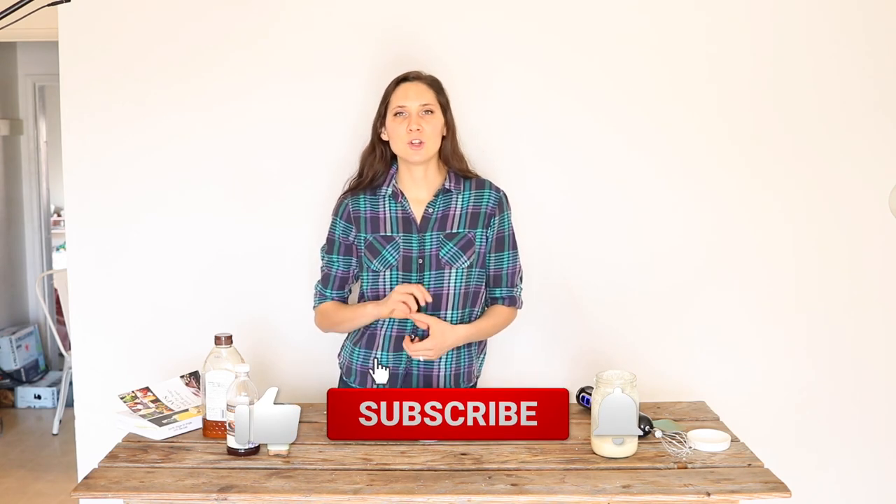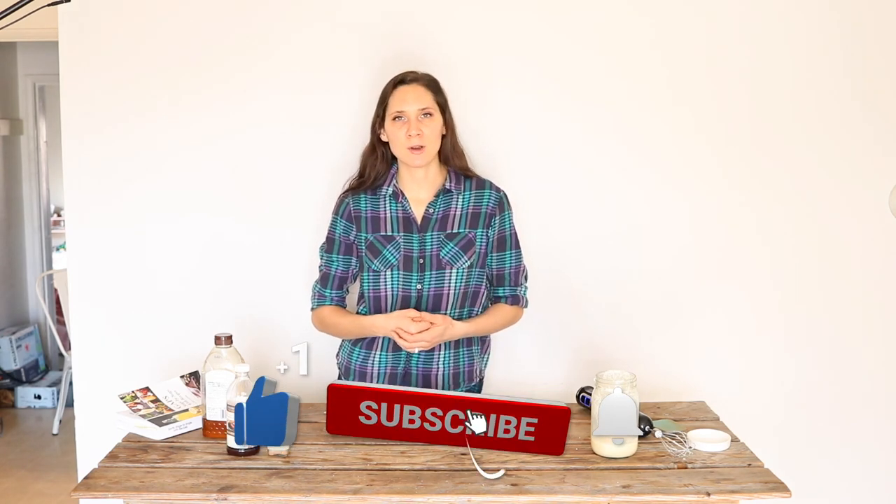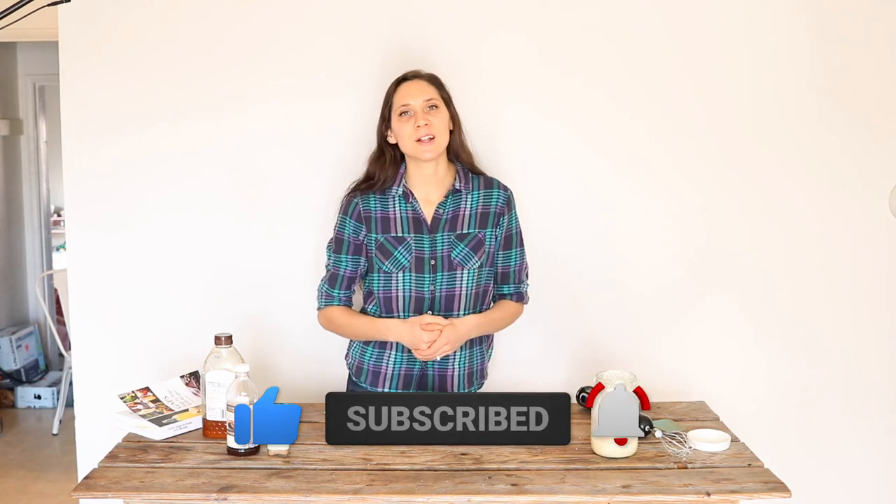If you like this video, give it a thumbs up and share it with anybody else you think would like it. If you're new to my channel, please hit that subscribe button — I put out two videos every week on nourishing recipes and natural living. Thanks so much for watching, see you next time.